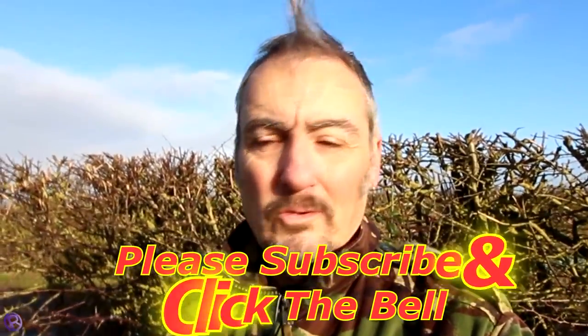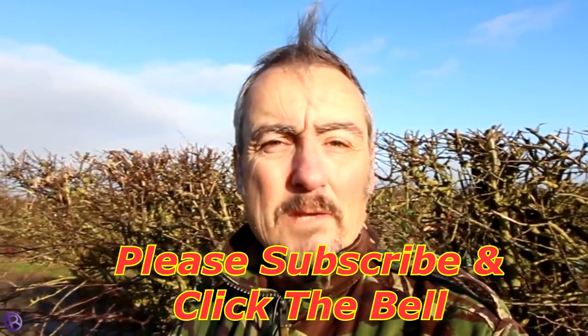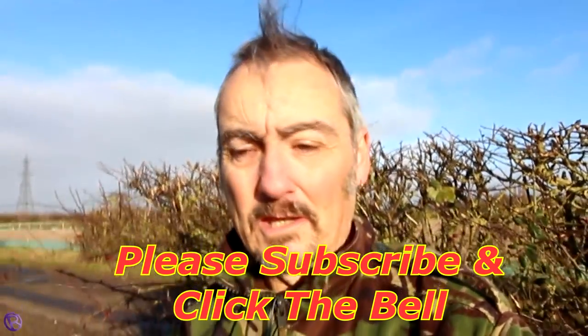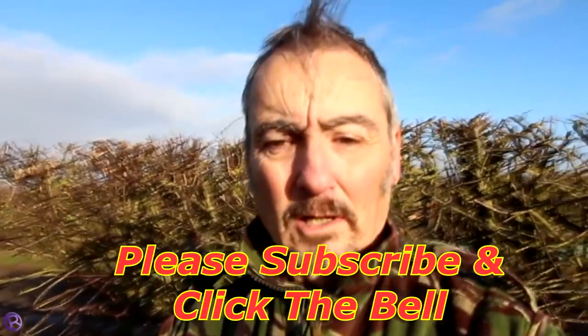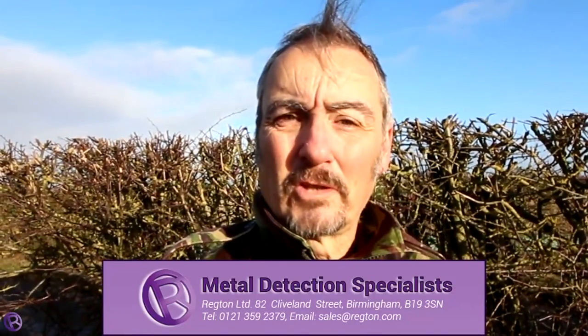That was probably the last time I'm going to use the old 11-inch coil. That's the field I'm going to go back on in the next video with the new X35 11-inch, courtesy of Regton Limited — thank you very much for giving me the opportunity to try and test that coil, much appreciated. Thanks for joining me. I think we found a penny and a halfpenny and some buttons, as normal. Thanks for coming with me and we'll catch you again next time.